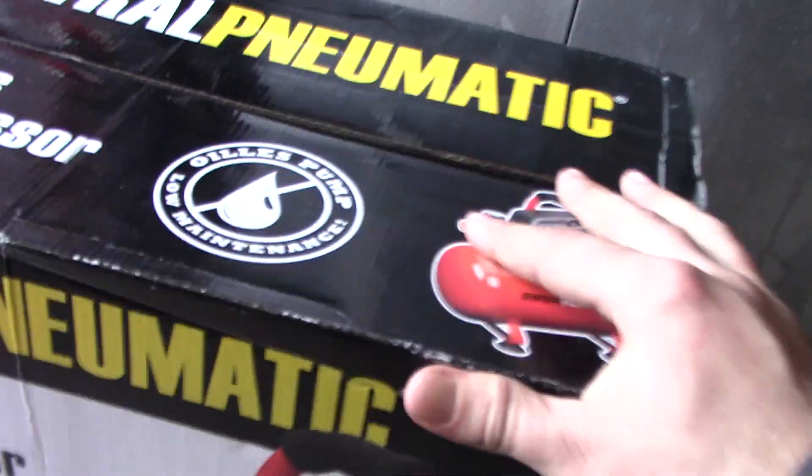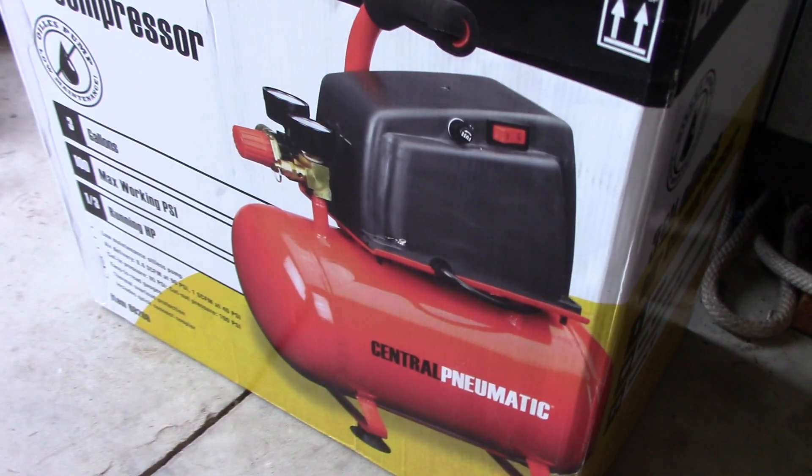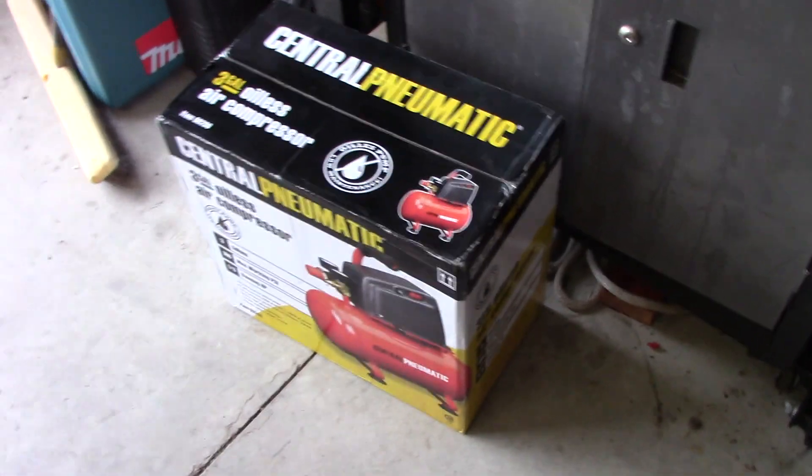The reviews are decent enough. Things like these are pretty much only made for filling up tires or doing some light woodworking — stuff like that. You don't really want to overtax these.